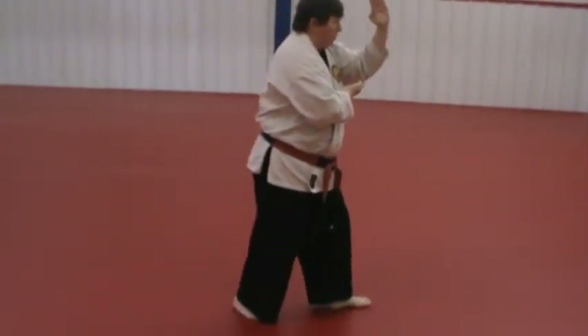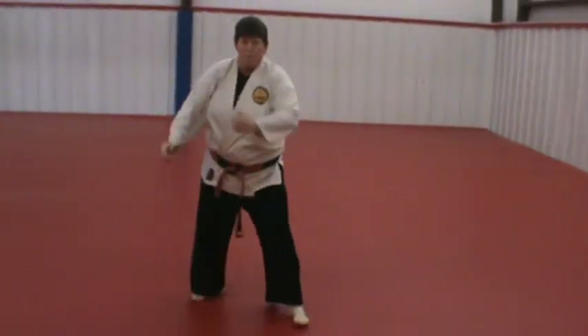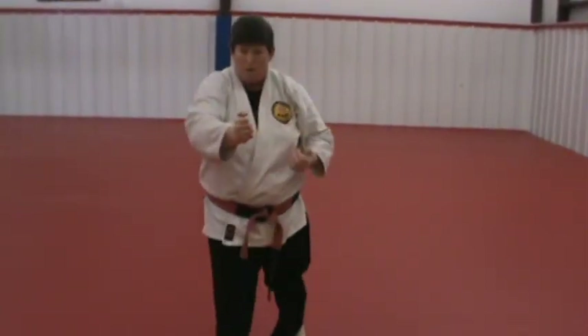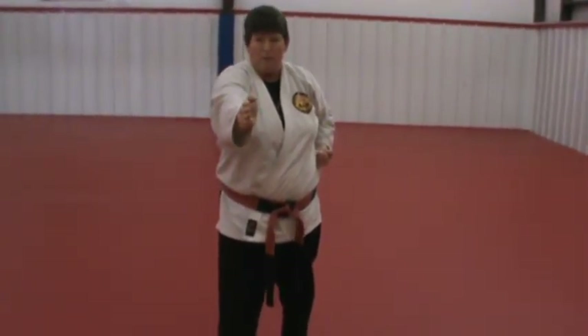When I step forward for the spear hand thrust — yoda-ashi — very little movement. From here, this hand does not sweep wide, it just drives forward. The key up is on that spear hand.